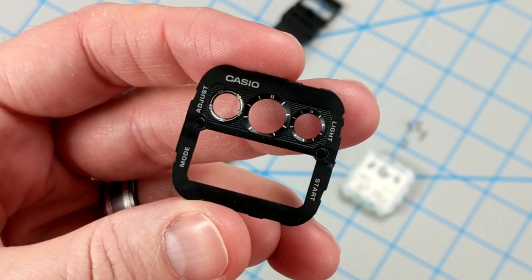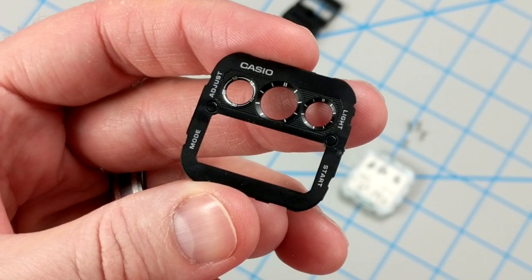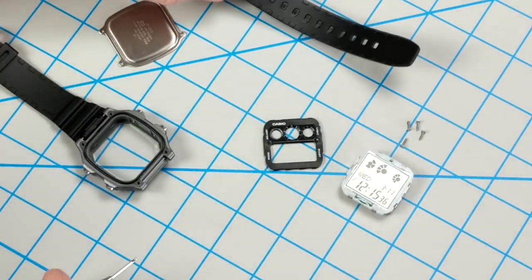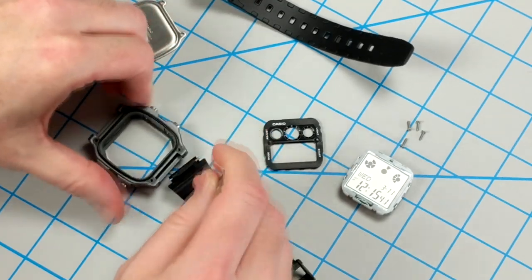After about 20 to 25 minutes of scrubbing, I finally have a dial that I like with some of the text removed. And also the little dots on the left and right I decided to remove as well. So now I'm going to remove the strap so I can get at the case and begin the sanding process.